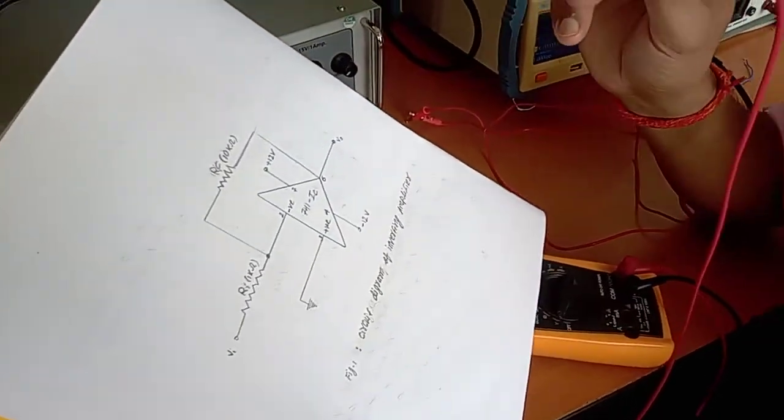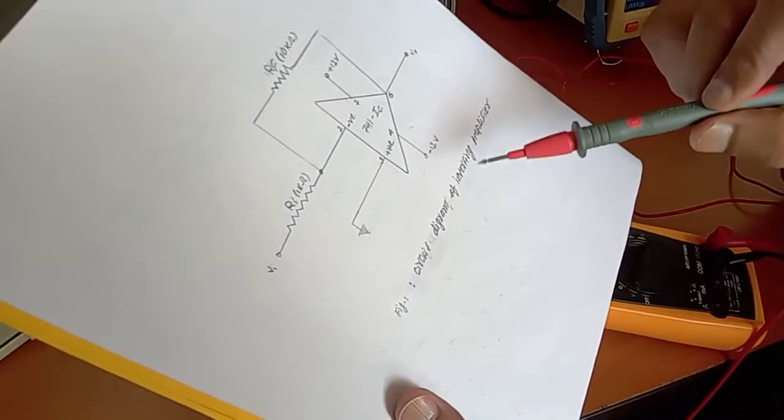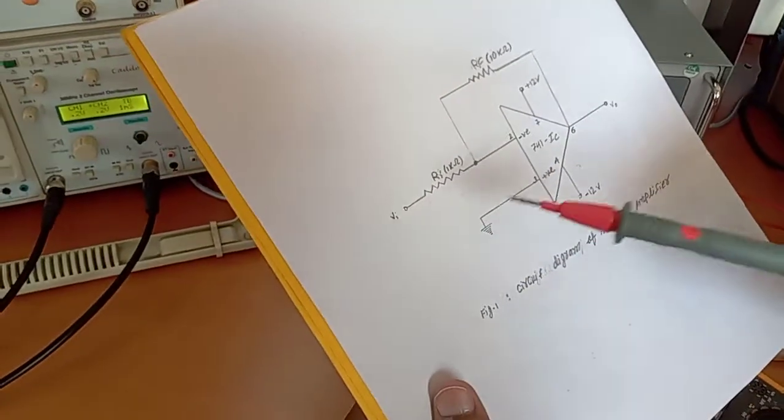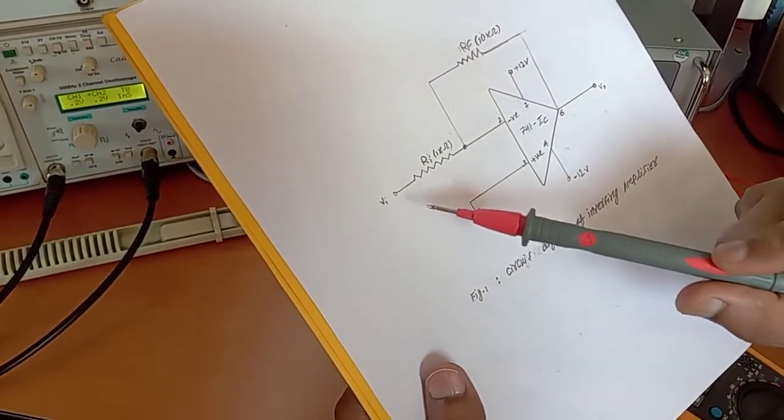Today we are going to perform an inverting amplifier using the 741 IC. This is the circuit diagram of the inverting amplifier using 741 IC. We have to give input through pin number 2 through a resistor.